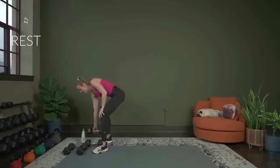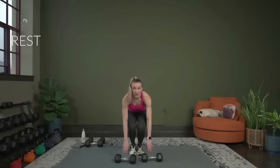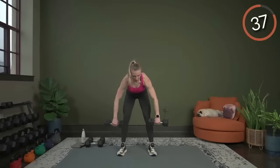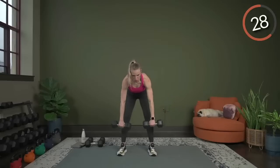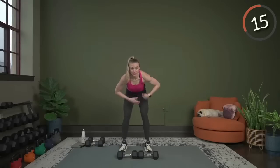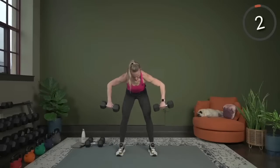Wide row — grab your dumbbells. Remember with that wide row: think about getting your arms parallel to the floor, your forearms pointing down towards the ground. Three seconds, two seconds, and here we go. Control the weights, squeeze shoulder blades around the spine, hold it for just a second at the top. Make sure your back isn't rounding out or tilting your pelvis — back stays flat. Think about pressing your chest down towards the ground to help engage that core. Almost there — 4, 3, 2, and 1. Nice job.